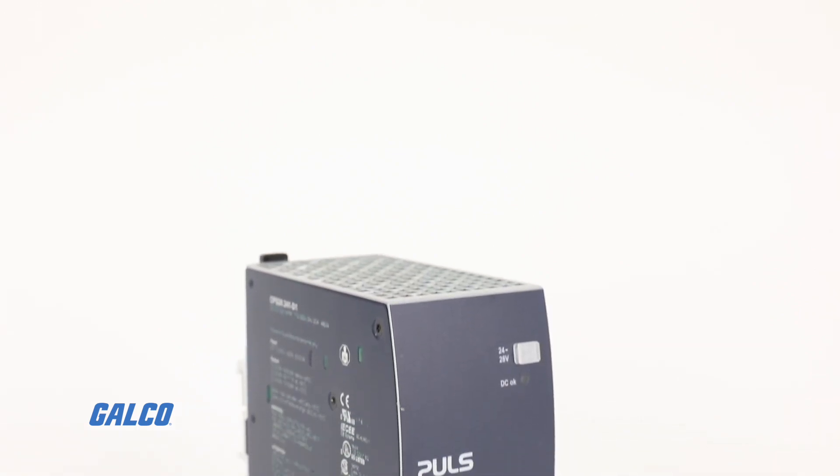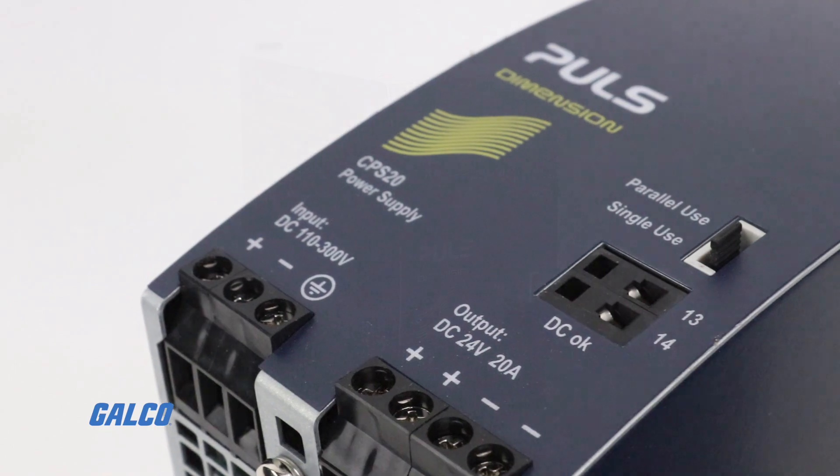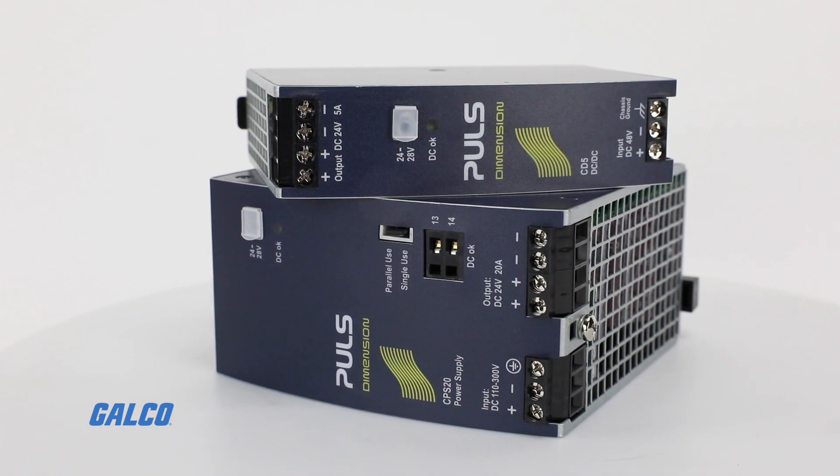The Puls Dimension Series DC DC Converter is an efficient, reliable solution that can provide regulated 12, 24, or 48 volt DC voltage.